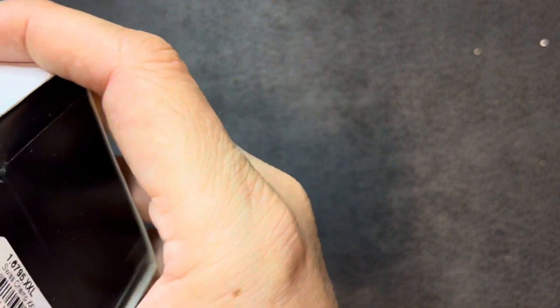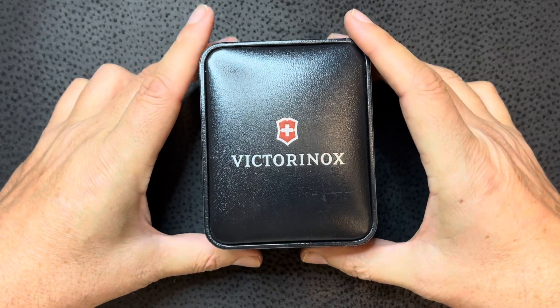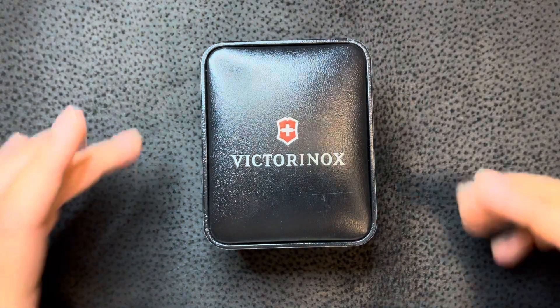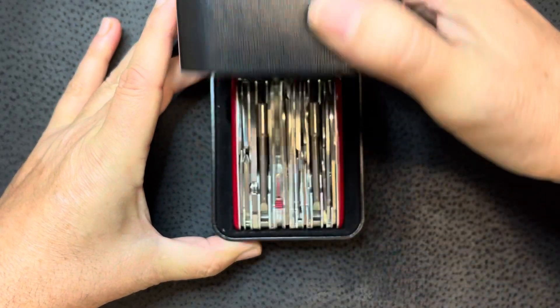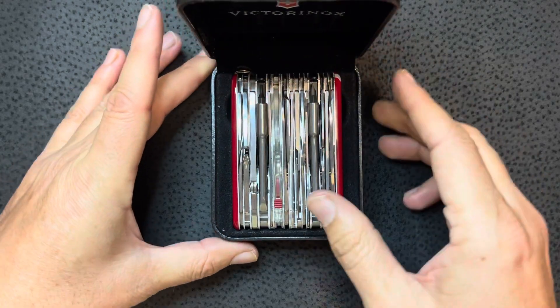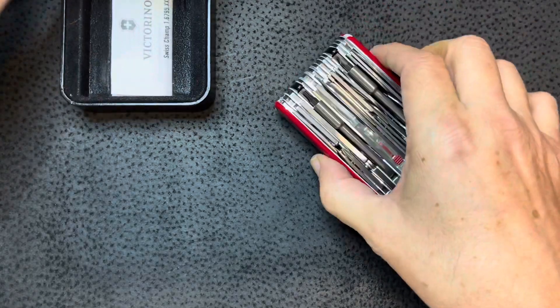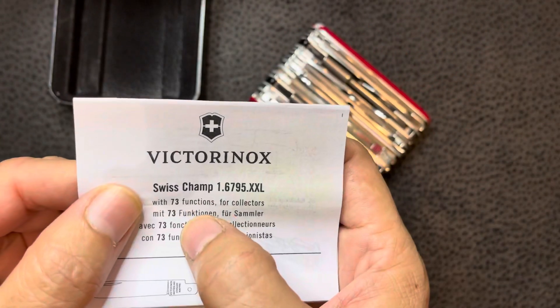I believe this is it — yeah, all right. So we have a Victorinox. As you know, Victorinox is a Swiss army knife maker, and the reason this box is so big is because it's a big old Swiss army knife — look at that! Let's see — I think it has 72 features... no, okay, it's a Swiss Champ with 73 functions.